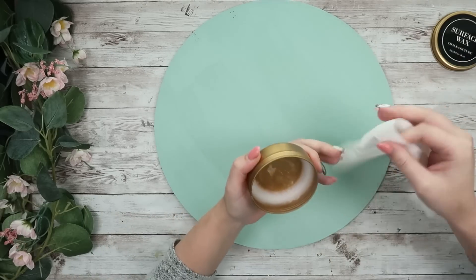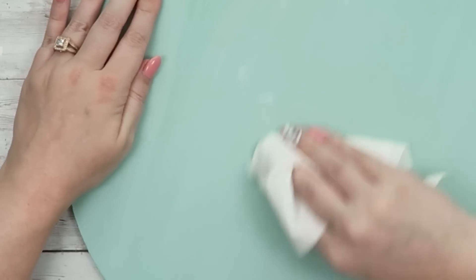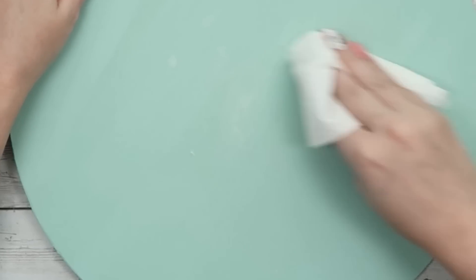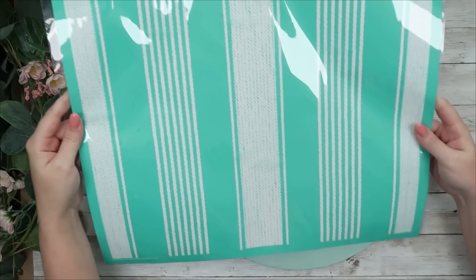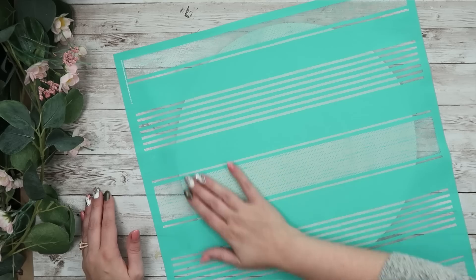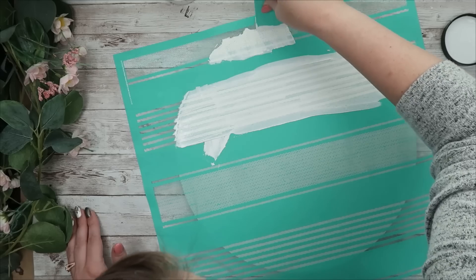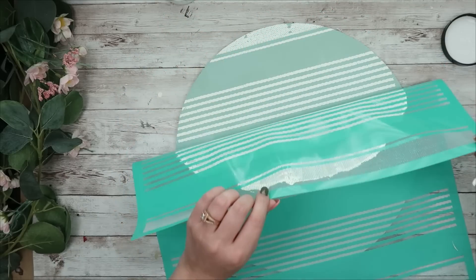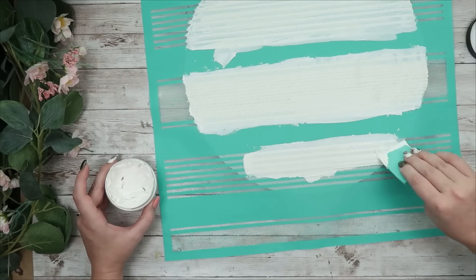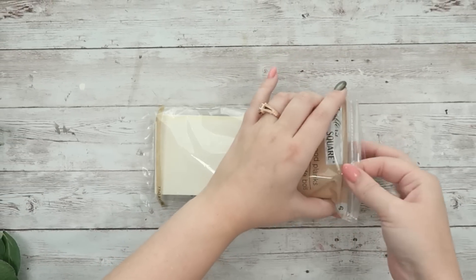Next I'm going to take the Chalk Couture surface wax. I'm going to be using a Chalk Couture transfer, so I put the surface wax down first because it helps with bleeding when you're using a transfer on a porous surface like wood. The transfer I'm using today is called Woven Stripes — I'll have it listed down below. I lay this right on top of my wood round and go in with my chalk paste in bright white. With bigger transfers like this, I like to work in sections — lay the paste down, then pull the transfer up. This ensures the paste doesn't dry to the transfer instead of to the surface.